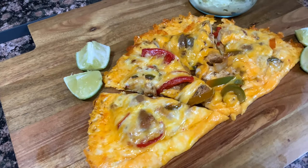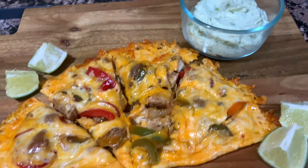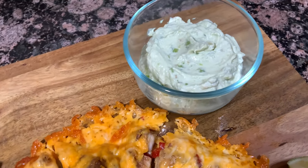Hey y'all! Welcome back to Avery's Apron. My name is Avery and Happy New Year everyone!